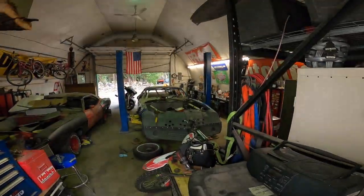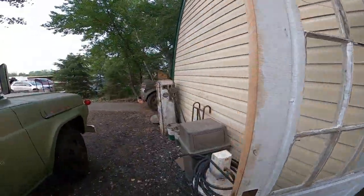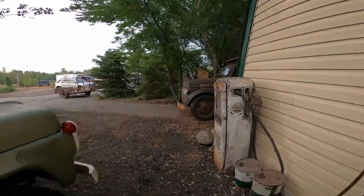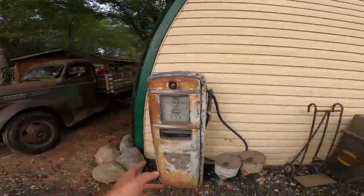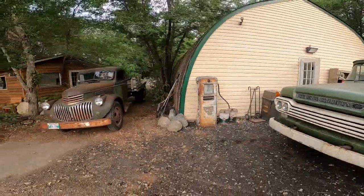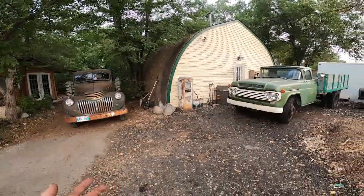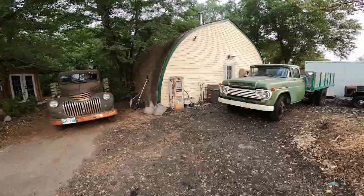We've got the Krusty Camaro being worked on — that's the new field racer — hopefully that thing will be ripping on the track in the next couple of weeks. Anyway, if you guys like what you saw today, like, comment, subscribe. It's always nice to see new subscribers and have people to interact with, so please comment.